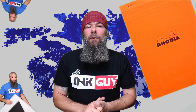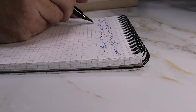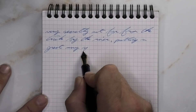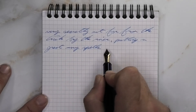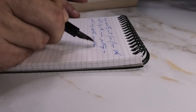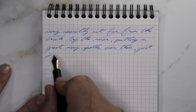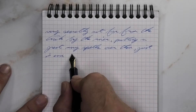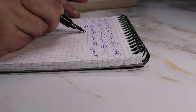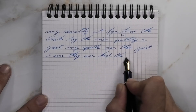The next writing sample is done in a Rhodia notebook. Looking at the soft fine nib, we get just a tad bit lighter than we had on the Clairefontaine, with no feather, no spread. A couple of moments of shading — a few less than on the Clairefontaine, though in some of the down strokes it's definitely showing itself. So it can shade, though not the standout feature to go for with this ink.